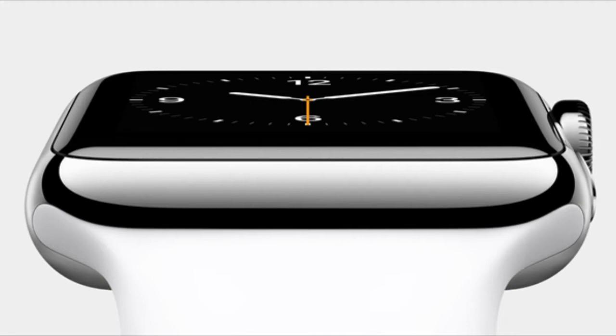Moving to the side of the device, we're treated with what Apple is dubbing the digital crown, which is the go-to button for many tasks such as zooming in, scrolling, going back a menu, etc. The Apple Watch has been designed in such a way that it fits pretty much any occasion, which is obviously a good thing. And yes, in case you're wondering, the Apple Watch is indeed waterproof and is ready to take a few splashes here and there in your everyday routine.